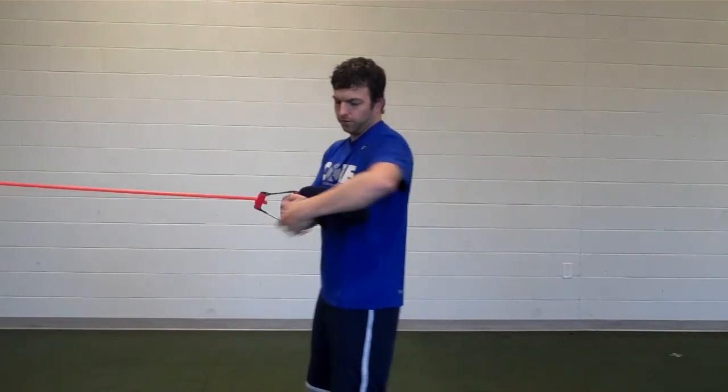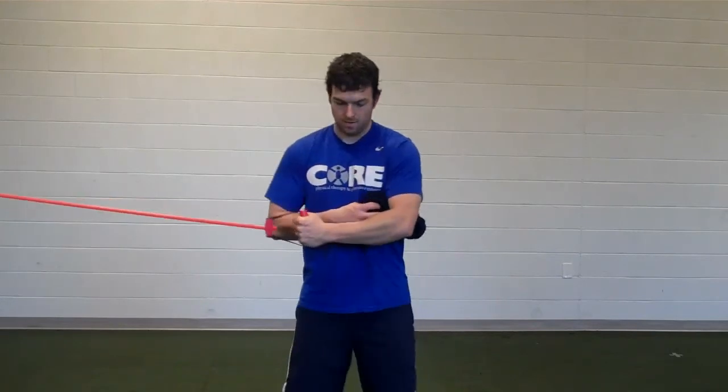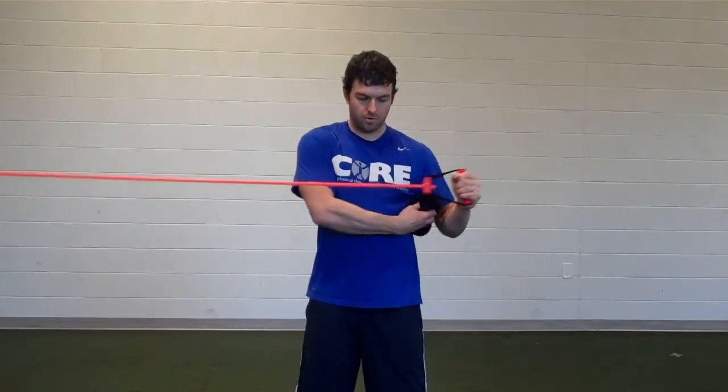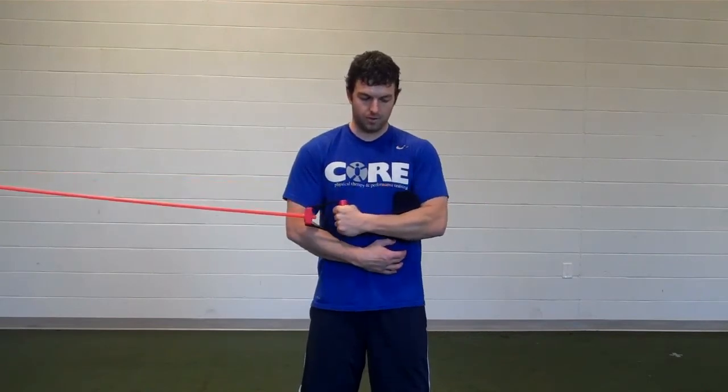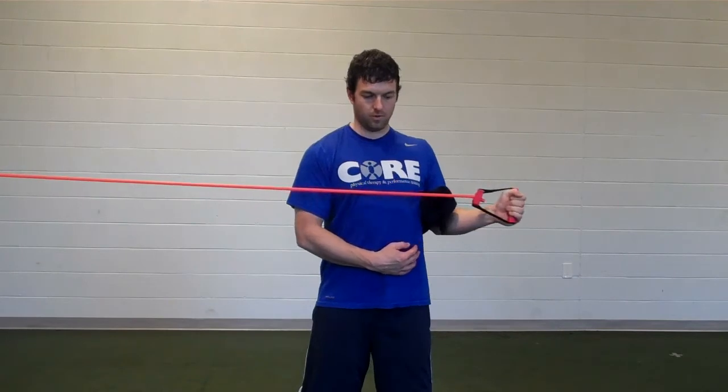For the external rotation, you'll keep that pad between your arm. You're just going to do the opposite motion, rotating out. Make sure you're keeping your elbow directly at your side and rotating through your shoulder.